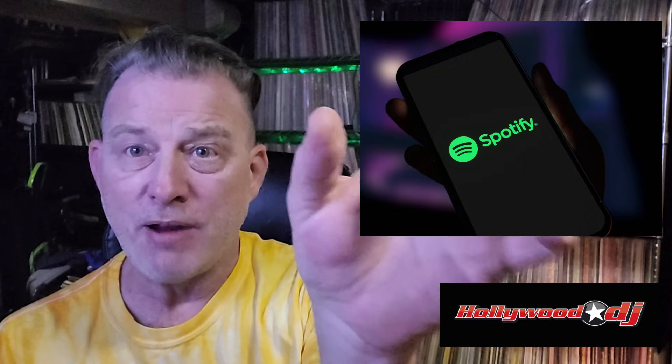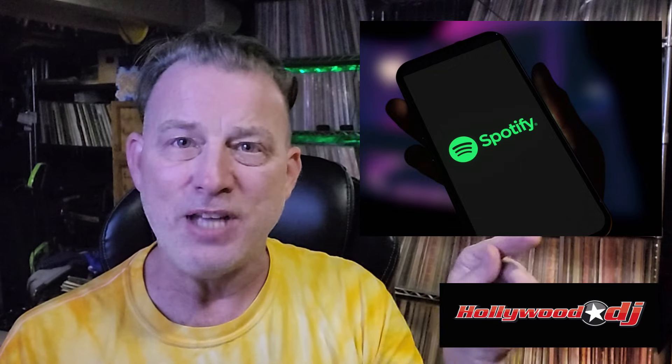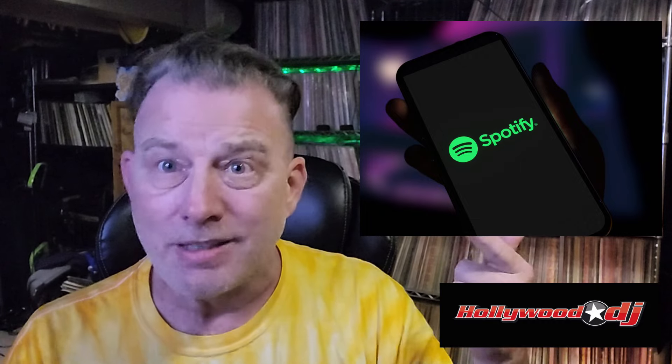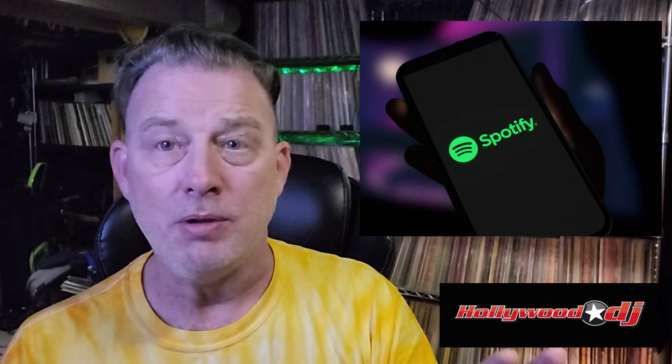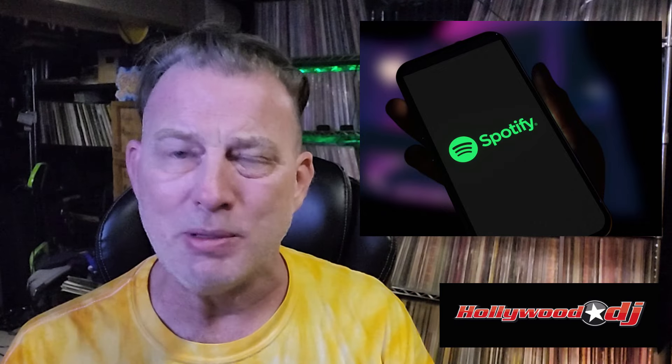It might be for the guy with the Vegas residency, the scratch DJ, or the person who likes to use air horns a lot — it's just not for me. I'm not using this stuff enough to justify all of this valuable real estate on a mixer or controller being taken up by it. It can be scaled down. I don't even need any of it. As long as I can play my tunes and it sounds right, I'm happy.